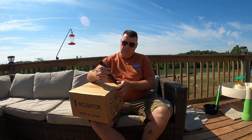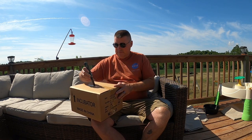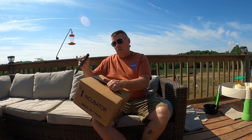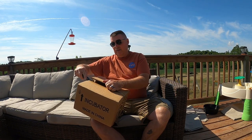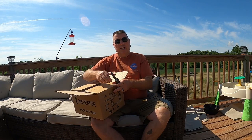That way we can kind of get going and start hatching these. Fairly cheap one — picked this up off Amazon. I'll put a link down below. As we go along, we'll kind of look into how it's going and what the hatch rate is, because there are so many different incubators out there. You never know which ones are good and which ones are basically crap.